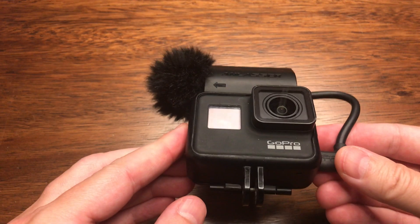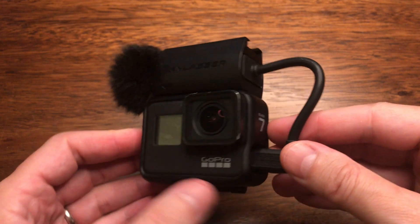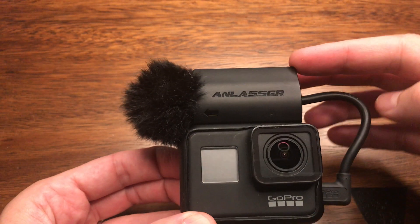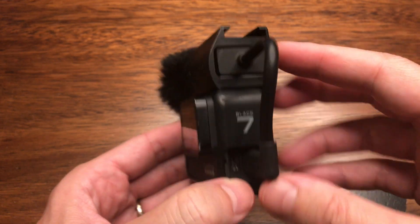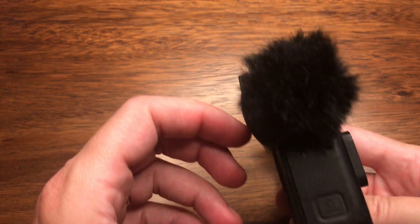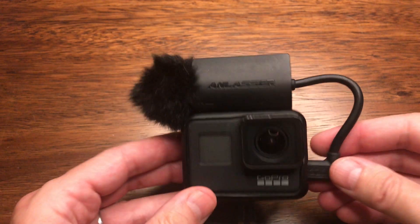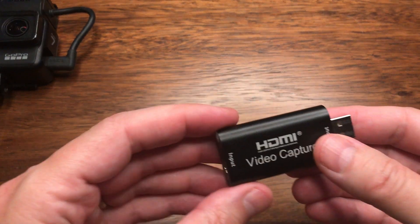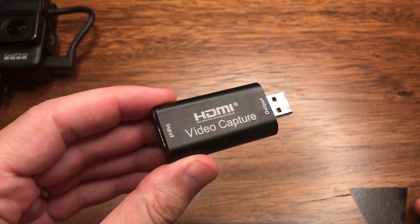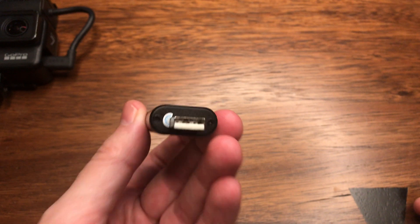Here we have the GoPro Hero 7 Black with the mic adapter dongle inside the little case that holds it on top of the GoPro case, with the mic installed — a nice, complete, compact package. That works out really well. Next we have the HDMI capture card — USB HDMI capture card, HDMI in, USB out.